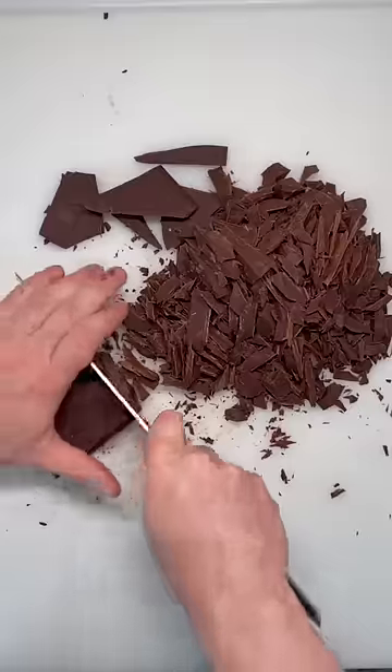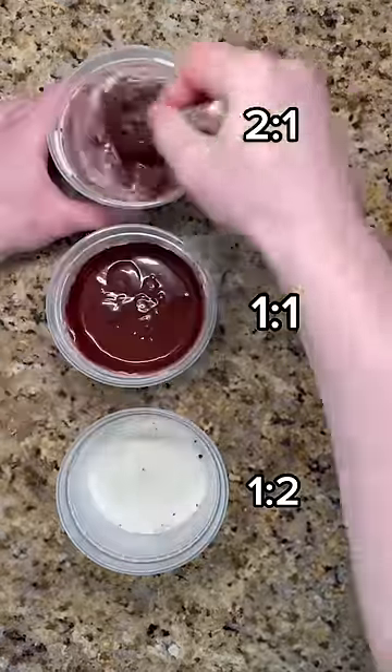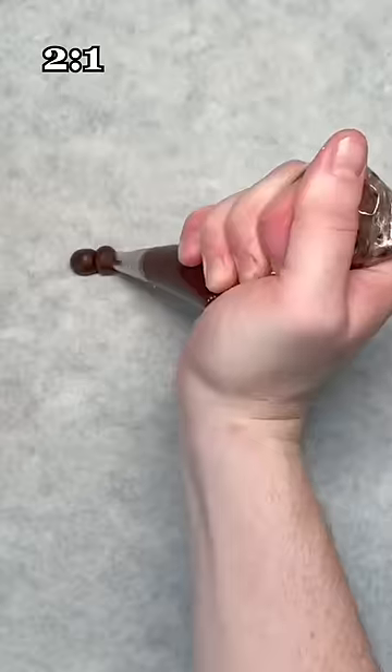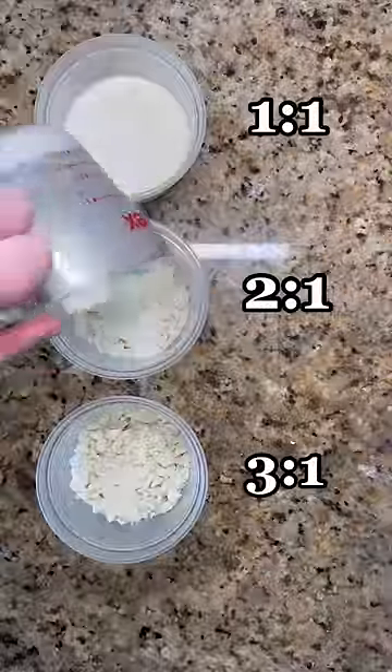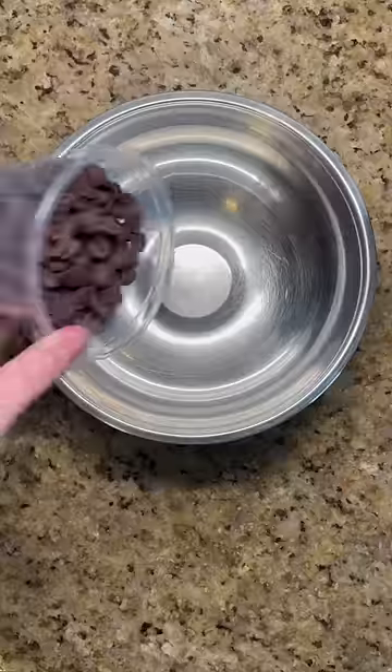You can also adjust the ratios of chocolate to cream depending on how you want to use the ganache. For dark chocolate, use 1 to 1 for spreading, 2 to 1 for piping, and 1 to 2 for whipping. For white chocolate, try 2 to 1 for spreading, 3 to 1 for piping, and 1 to 1 for whipping.